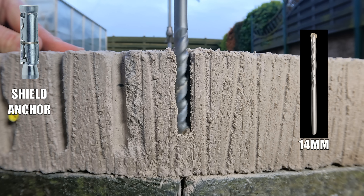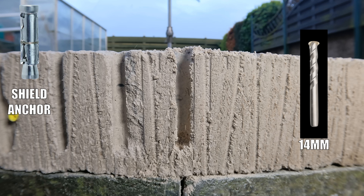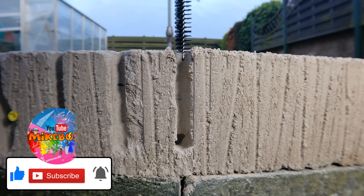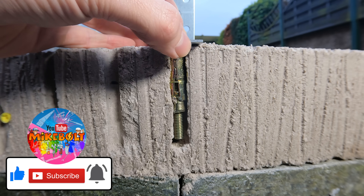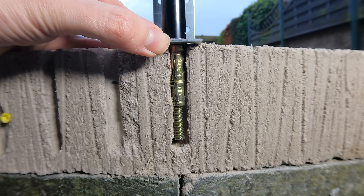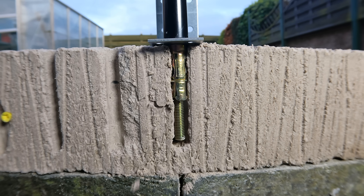Another option is called a shield anchor, and these typically need a larger drill bit size. Once I've drilled out the hole I clean out the dust with compressed air and then go in with a brush. I then insert the shield anchor — I've over-driven the bolt here just to exaggerate it so you can see exactly what the anchor looks like inside the hole and how it works.